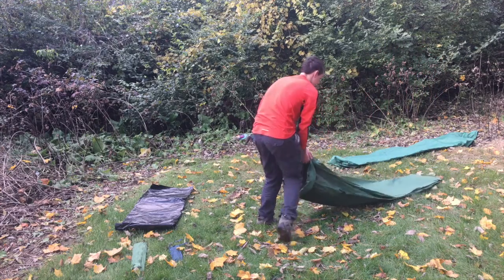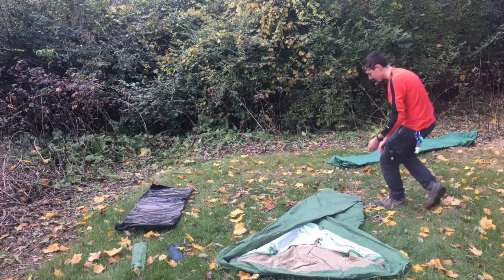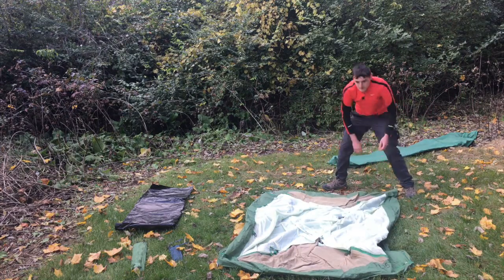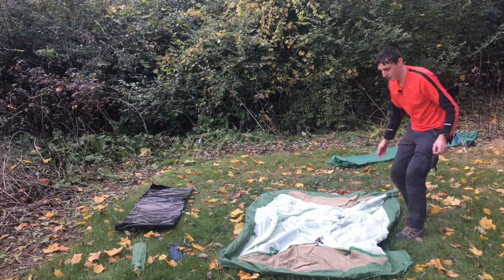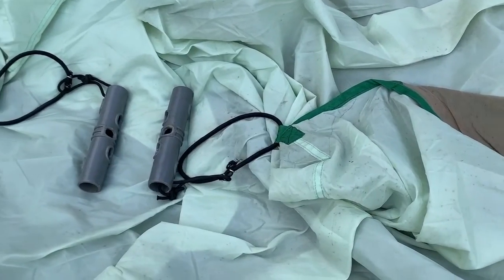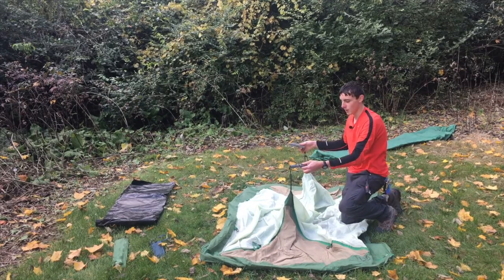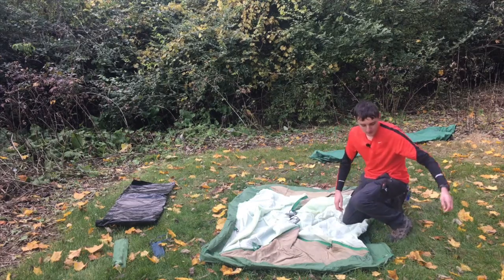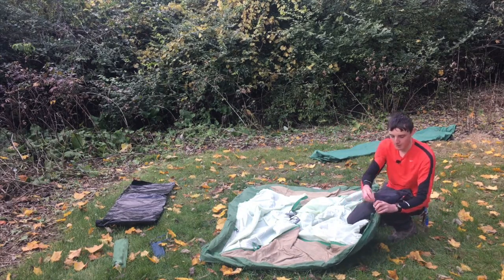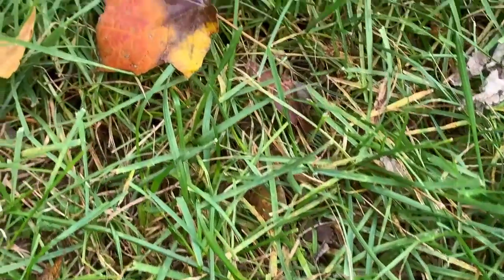Grab our tent, which is currently folded in thirds. Unfold the tent. What we should be looking for here is two of these — they're either going to be tan or gray like this tent. These are called dog bones; these are what all the poles go into. Next, what we should look for is on each corner there should be a ring with a little key hook on it. There should be one of those for each end of the pole.